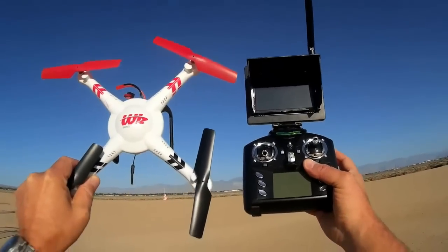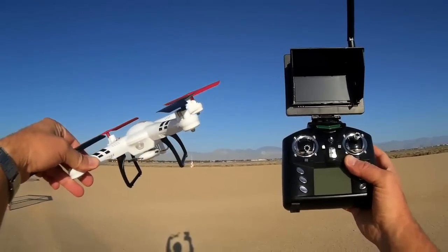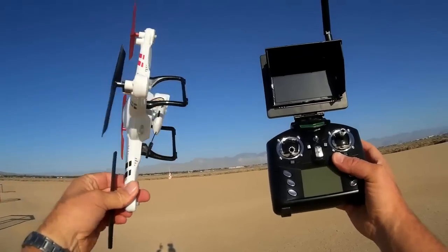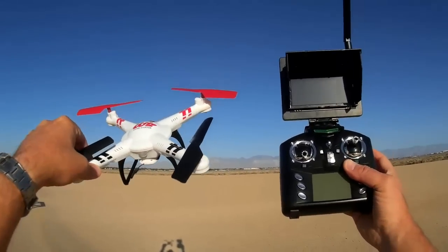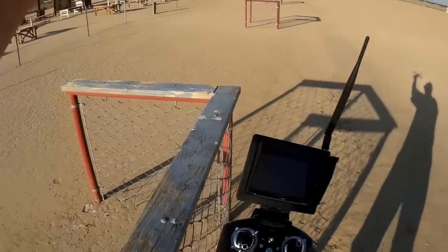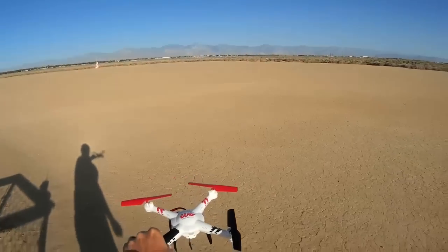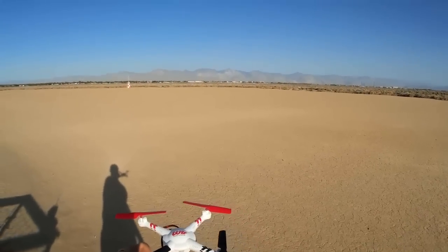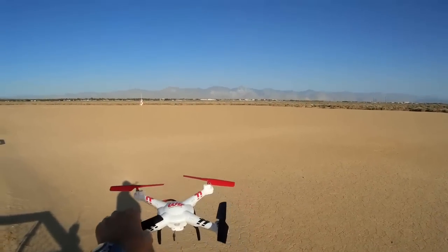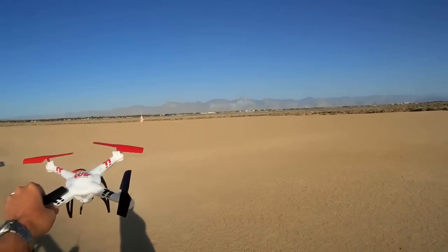So the objective of today's video is I'm going to show you how to calibrate the headless mode. They call it the CF mode on this quadcopter. We're going to calibrate the x-axis and the y-axis gyros. This is different than initializing calibration where you lay it motionless on the ground and it figures out what the level position is. This is a lot different.